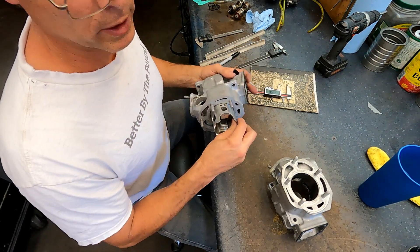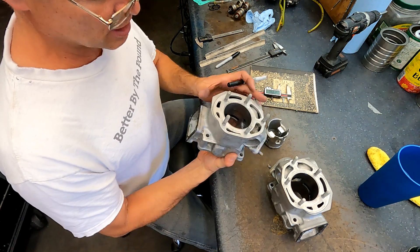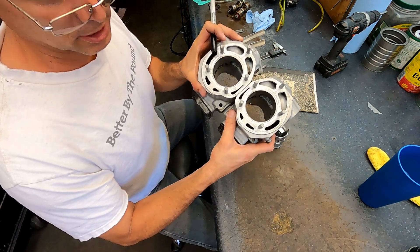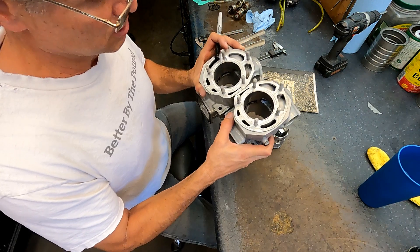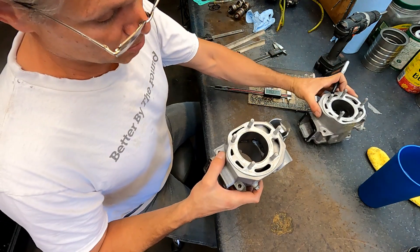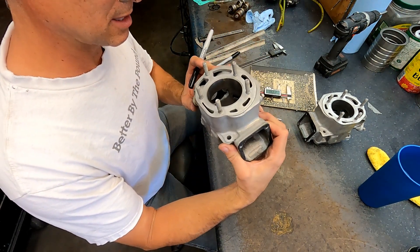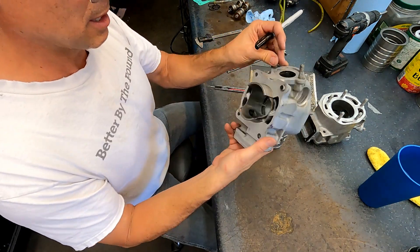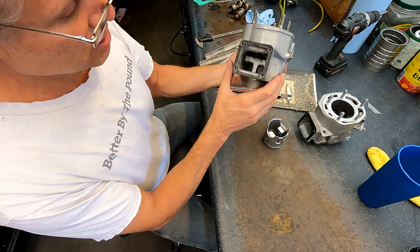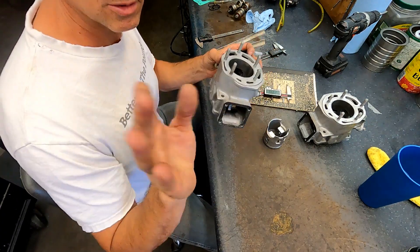Setting these up to be ported — this is the RZ350. These come from the factory pretty aggressive. There were a couple different models: the European or Canadian model versus the US model. I don't know the technical jargon they use but these are the more aggressive ones. We're going to lighten these things up quite a bit and get a little more horsepower — widen the exhaust, hog out that intake, do the liner cut, transfer updrafts, get it all pretty.